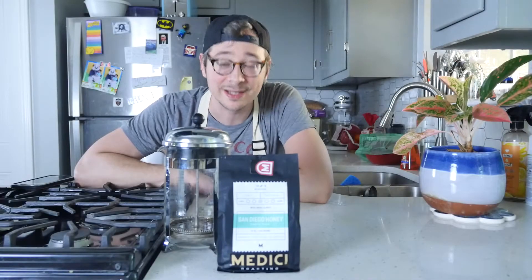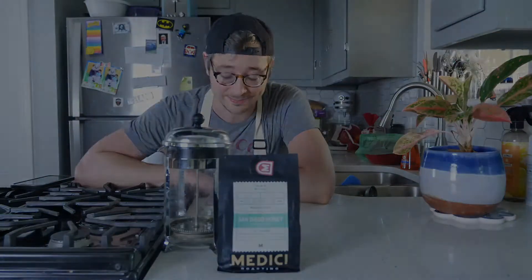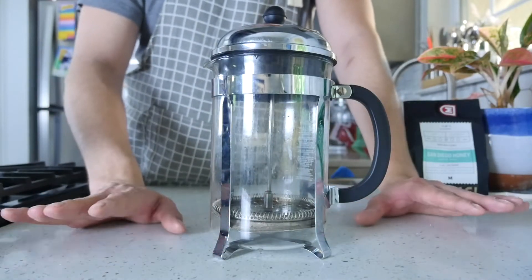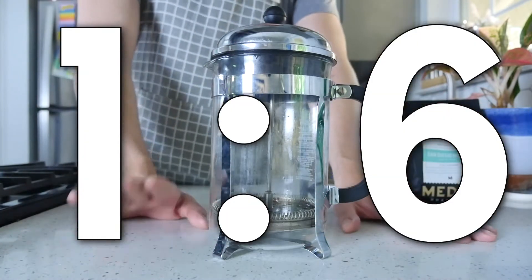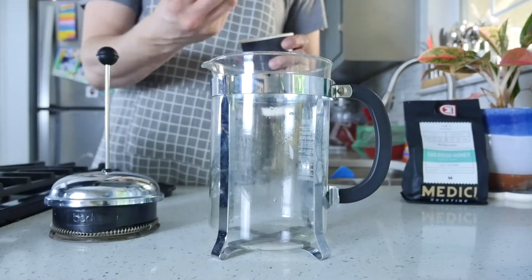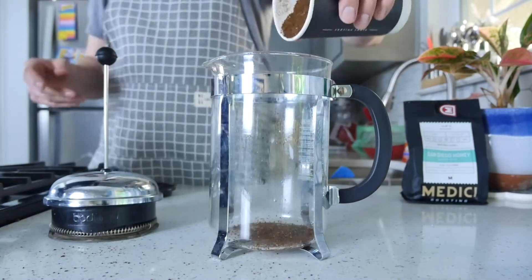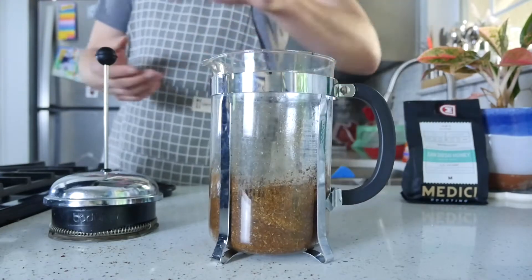Hi everyone, Brad from Medici here and today I'm going to teach you how to make cold brew coffee using a French press. When making cold brew concentrate you want to stick to the ratio of one part coffee to six parts water. For instance, today I'm using 150 grams of coarse ground coffee and 850 grams of cold water. Whatever you decide to use, make sure you use that ratio one to six.